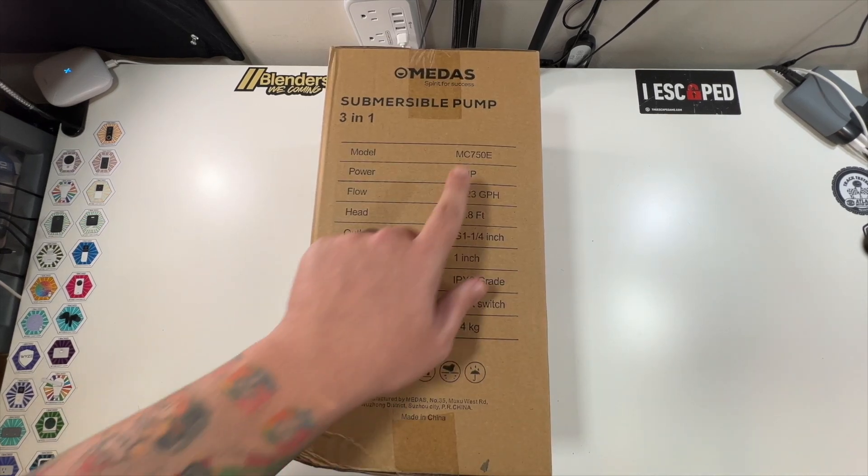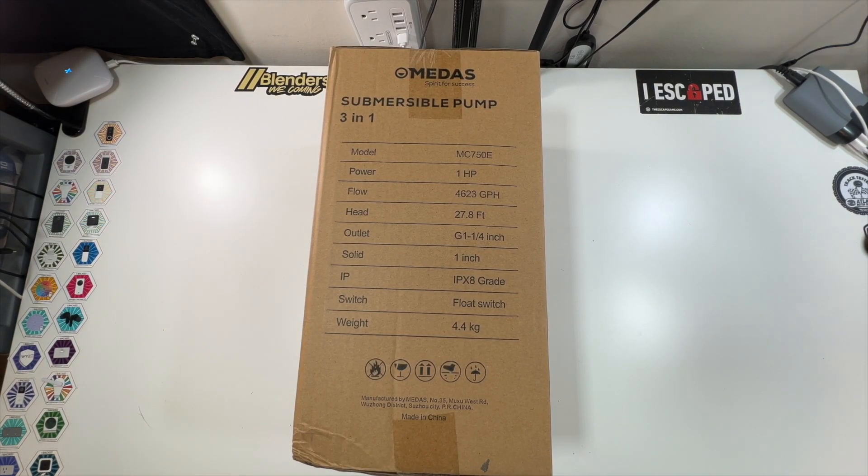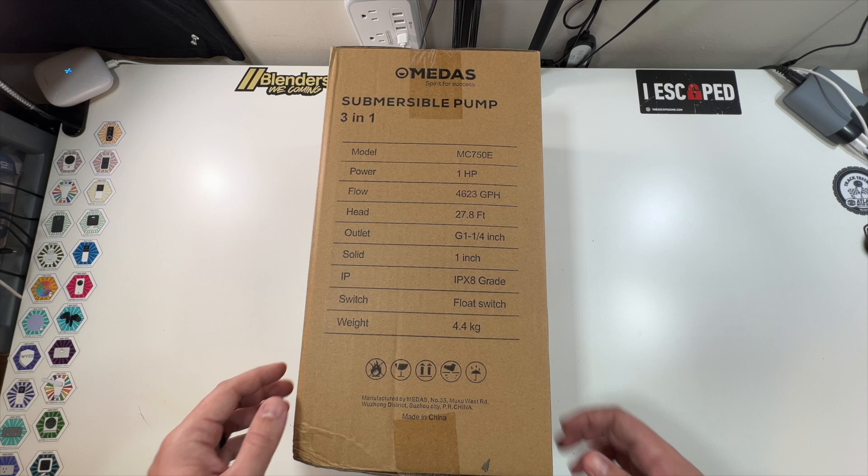This is the front. This side mentions the model number, the MC750E. It has a one horsepower motor. The flow is 4,623 gallons per hour, and the outlet size is listed as well. It's IPX-grade waterproof, has a float switch, and weighs 4.5 kilograms.